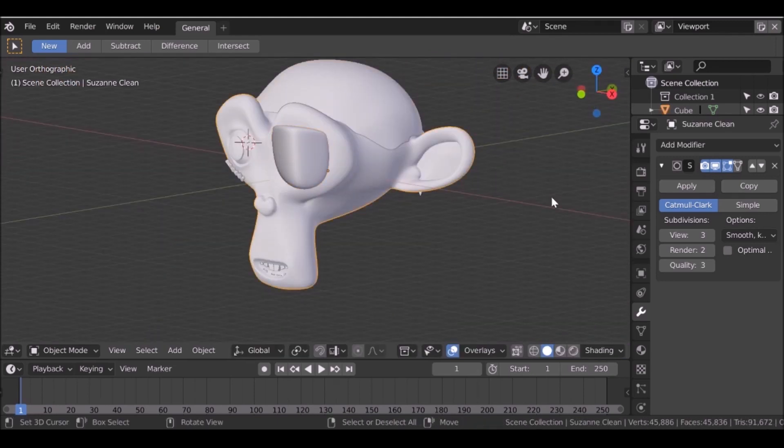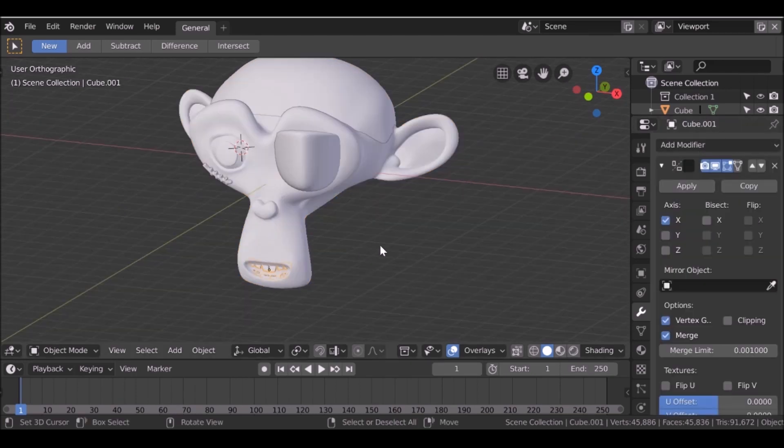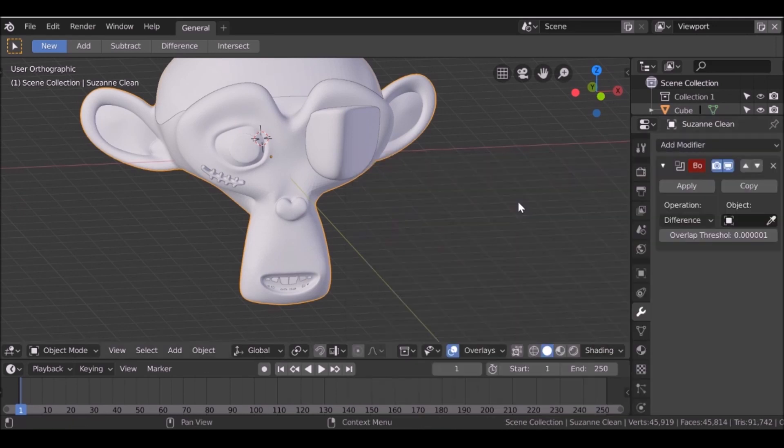Let's select this base mesh here and apply the subsurf modifier, same thing with all these others. Now we can select this mesh and do the boolean.